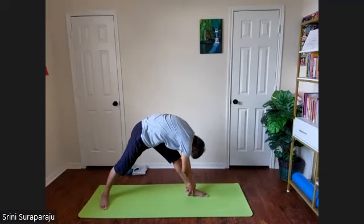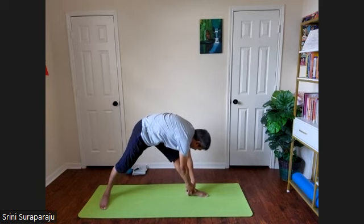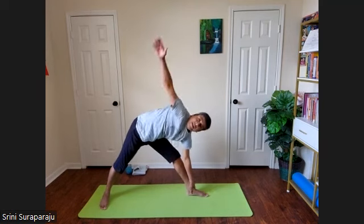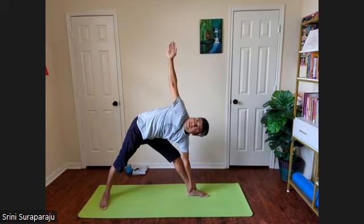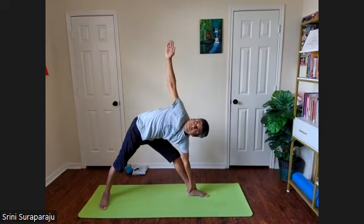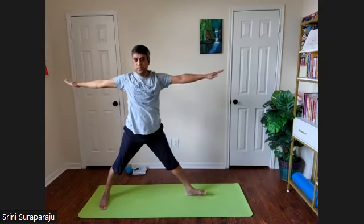If you feel comfortable, you can grab your left ankle. Grabbing the left ankle with the left hand, raise the right hand up — Trikonasana on the left leg. Nice expansion to the chest. Inhale, come up to star posture. Turn your left foot forward.